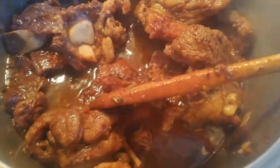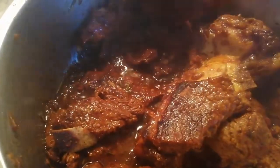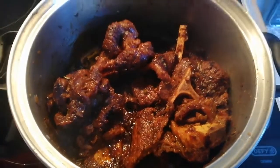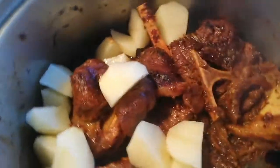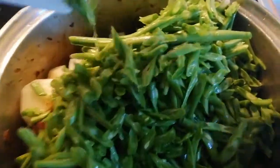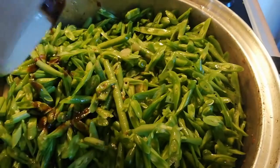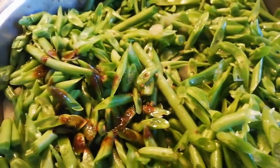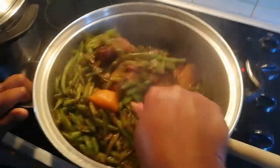Back to the beef pot - check if it needs a little bit of water, but look at that browning, that is flavor! I'm adding my potatoes and now at this stage adding my green beans to the pot. It's okay if you add a little bit of water. At this stage I also add my beef stock, stir through, and add some black pepper.